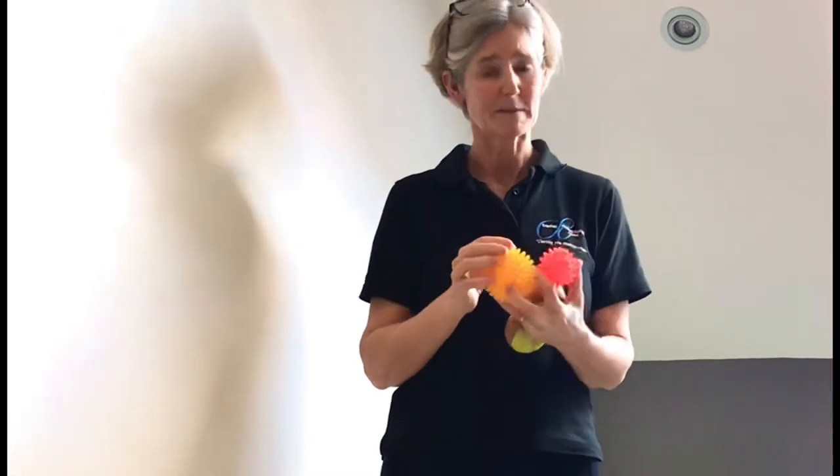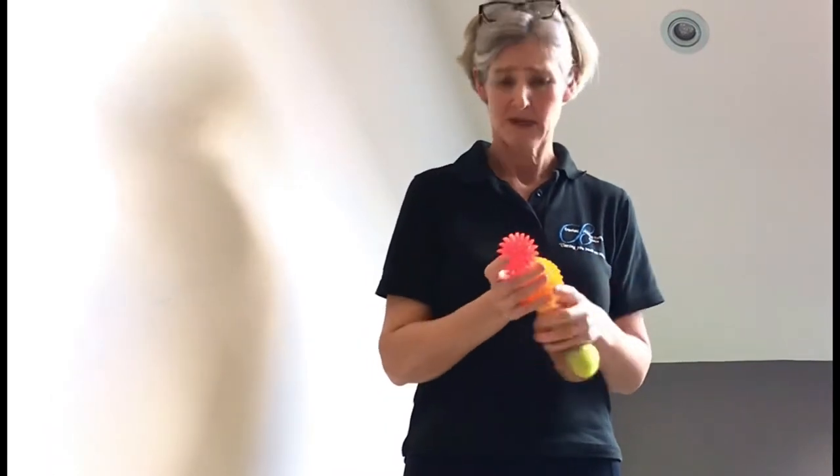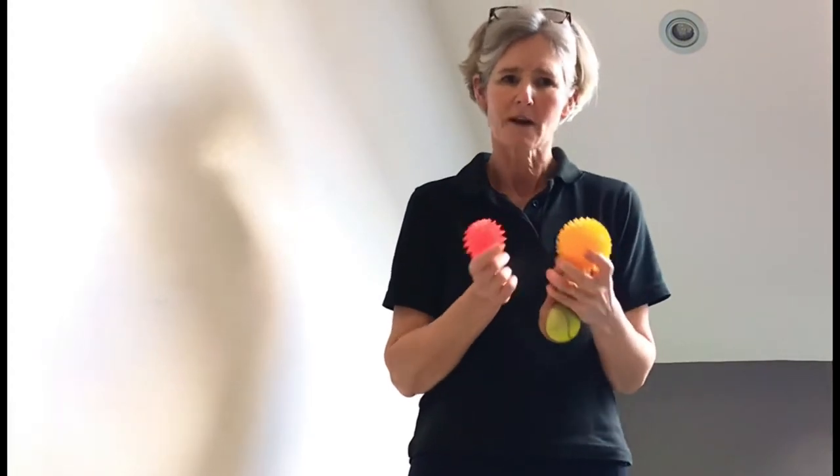These spiky balls come in different sizes. It's worth having a layer of clothing between your skin and the ball, just because they are quite spiky. Tennis balls aren't quite so punishing, but it's worth having a thin layer of cotton between them. If you're wanting to work on a muscle, warm up the area first with a hot water bottle or a heat pack just to soften the tissue. The idea is not to be too masochistic — it should feel quite nice as you get into an area, giving you some ease. Just go gently and work into the area carefully.